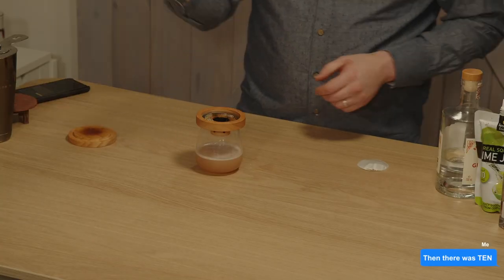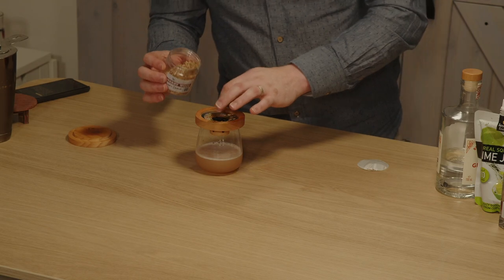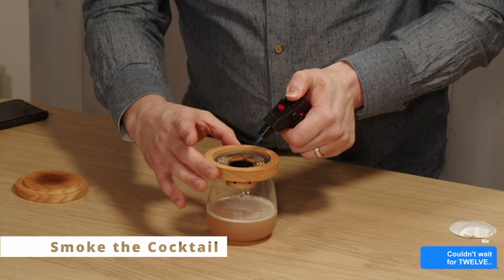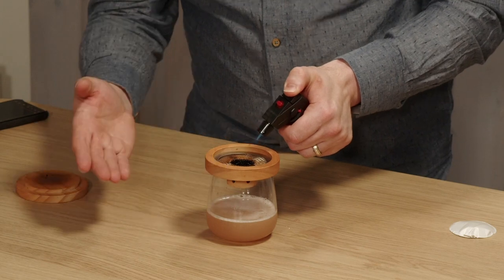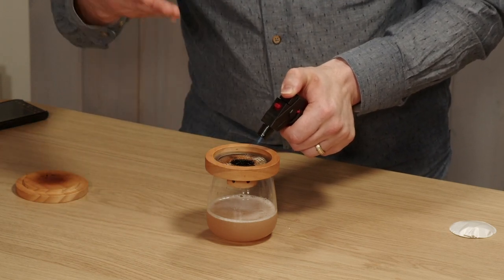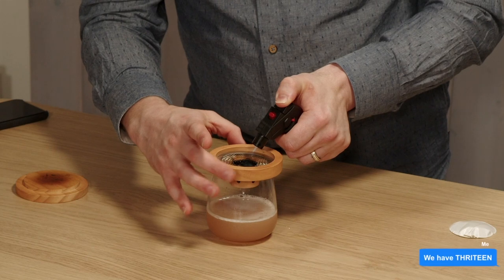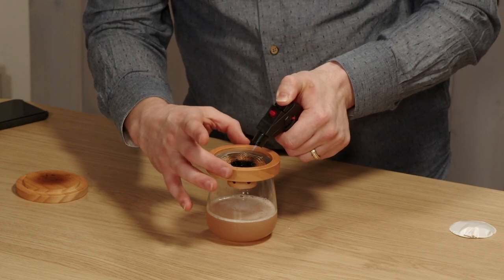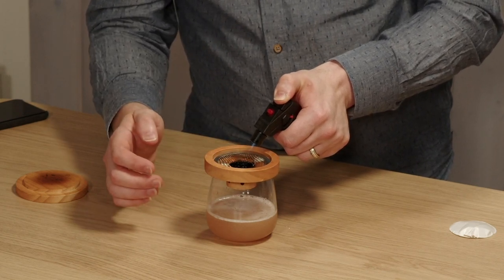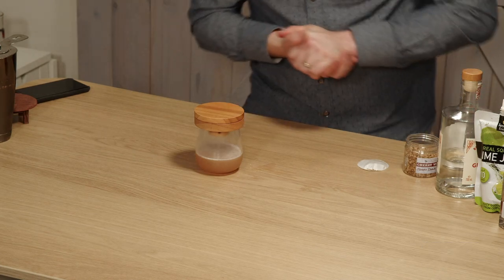We're then going to smoke the drink using a specific smoker. We're using some cherry wood chips — just pour a little into the bowl or receptacle and then burn it. This is a smoker you can get online. What's going to happen is the heat from the top is actually going to draw the smoke down from the cool air outside into the hot air inside. You can turn your flame around or turn the cylinder itself, which I find quite useful. Once we're ready, we're going to quickly cap that off and that will get all of the smoke down into the glass.